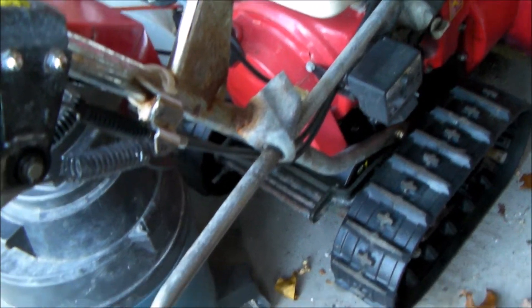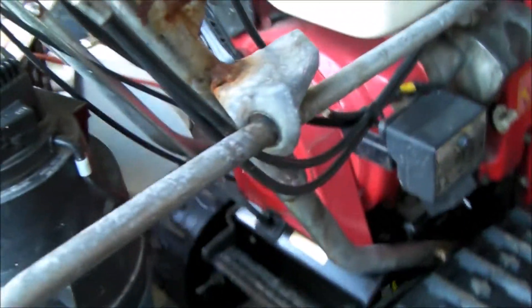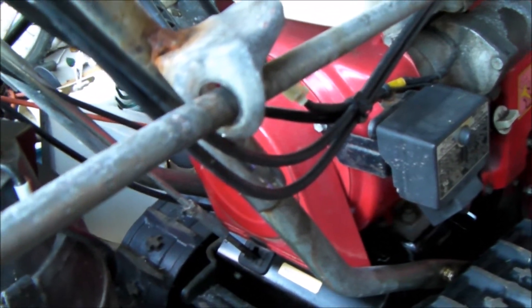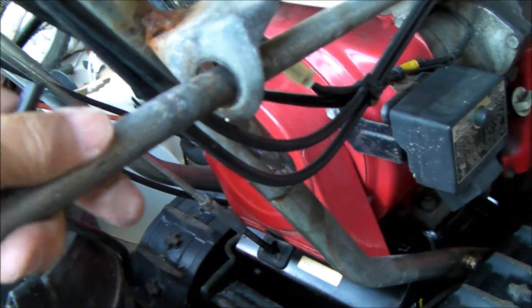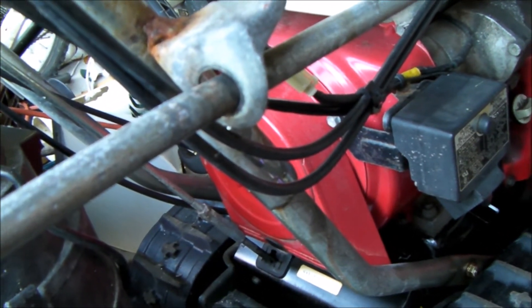Hey everybody, just a quick video on a modification I'm making to my snowblower. You can see right here, this is the chute handle, and this spot right here — I just thought I'd put something in it to minimize the wear because I don't want to grease it.